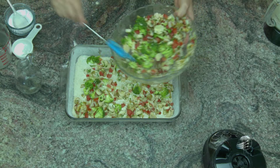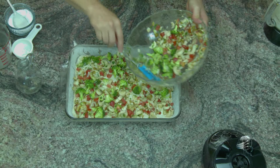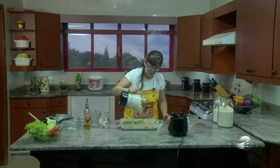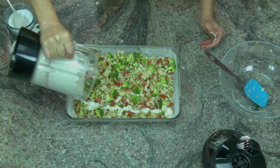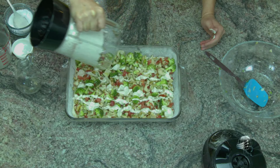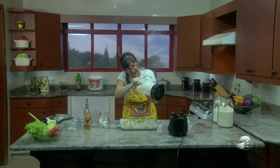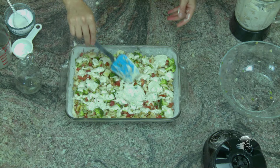Essa receita você pode servi-la tanto num almoço, onde tem outros pratos que você vai fazer, ou você pode servi-la só assim, com uma salada, no lanche, no final da tarde. Mesmo que a massa só tenha sobrado um pouquinho, não tem problema, você só faz uns risquinhos com a massa. Porque a massa de baixo ela sobe, por isso que eu gosto desse assado, dessa torta de legumes, com bastante recheio. Estou raspando bem raspadinho para não desperdiçar nada que fique aqui no liquidificador, e aproveitar toda essa massa junto com a linhaça.